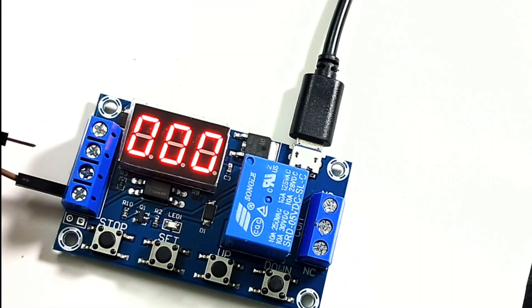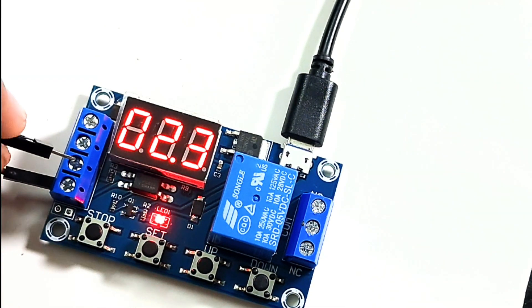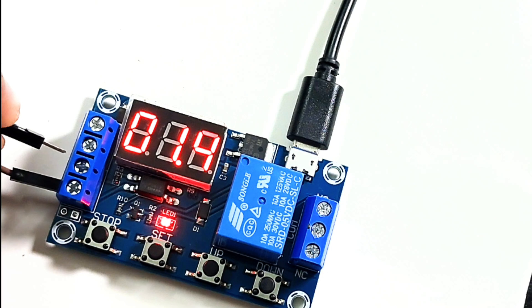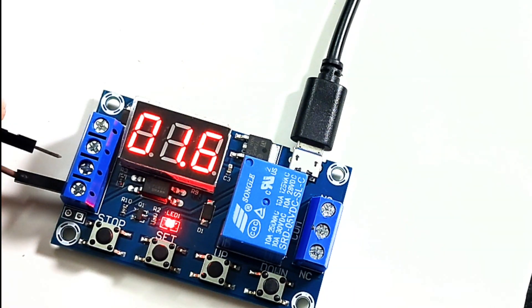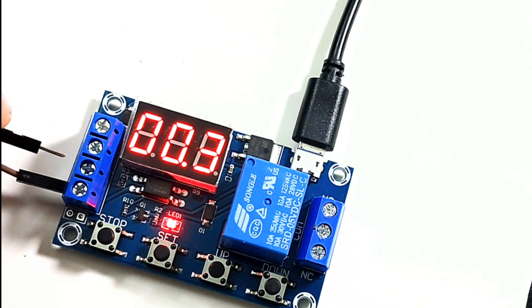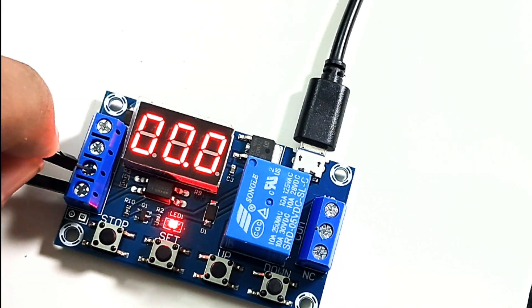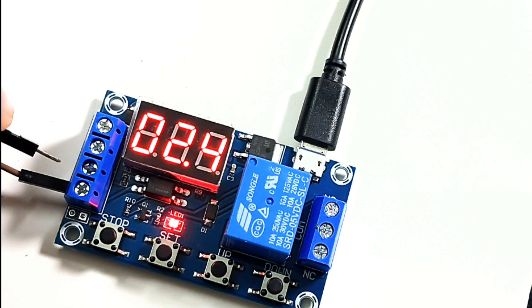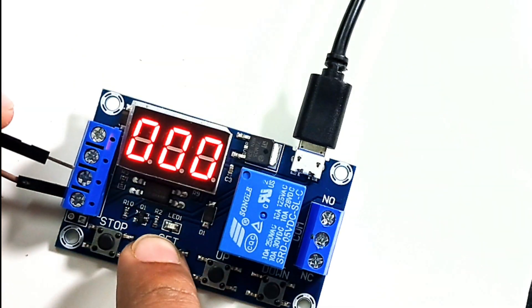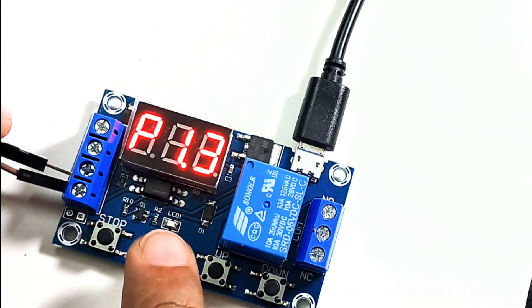Let's see P1.2 in action. Triggering the relay — it turned on the relay. After 3 seconds I trigger again, and it's reclocking, resetting back to zero. It requires a complete 5 seconds to complete the cycle before turning off. You can see the reclocking happening again on a quicker trigger.